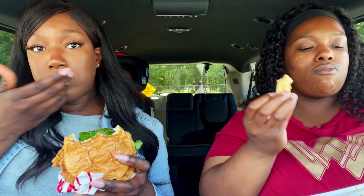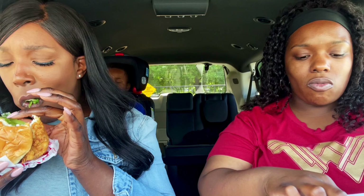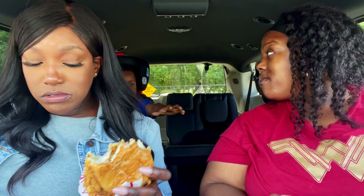Let us know in the comments if you guys have ever been to Raising Cane's. The fries are decent — not the greatest, a little like McDonald's fries — but these are good. Notice we've gotten quiet because it's that good. Normally we'd be talking a lot.